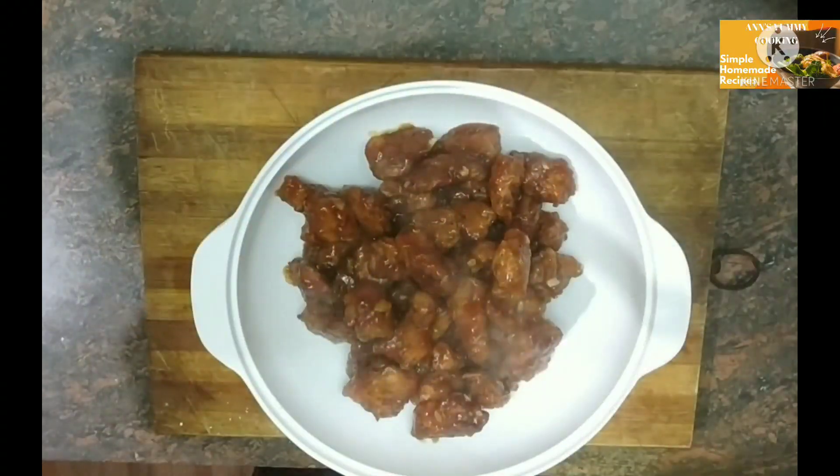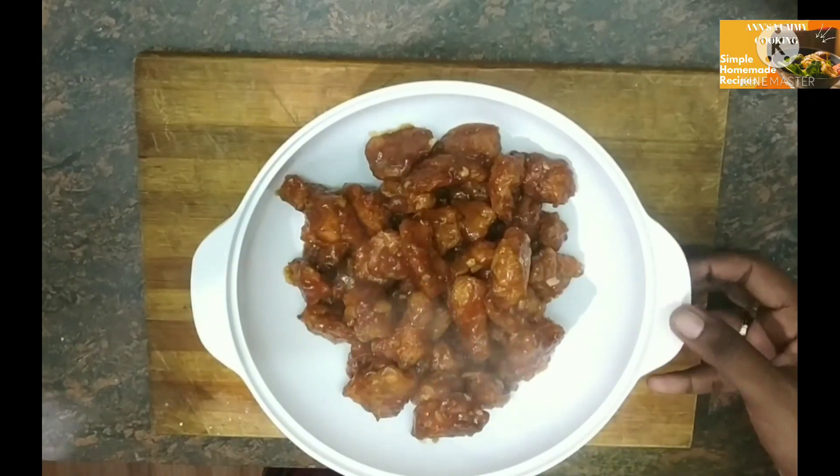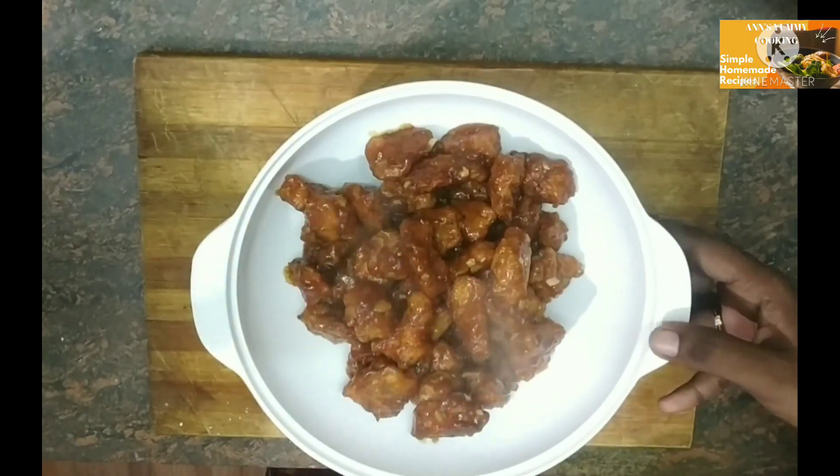If you are interested in the channel, press the subscribe button and click the bell. So it is really cool. Now let's eat this recipe. Thank you.